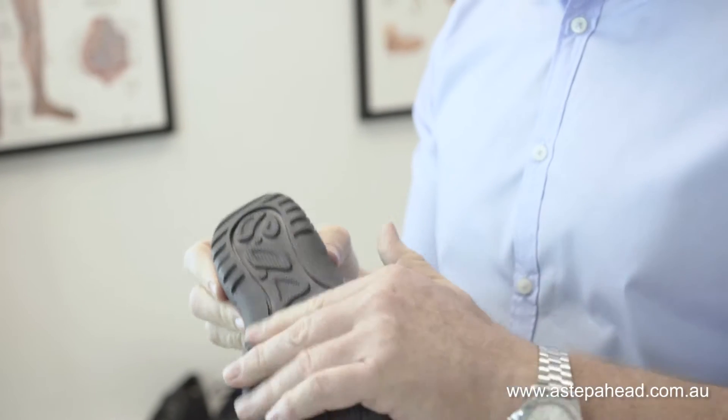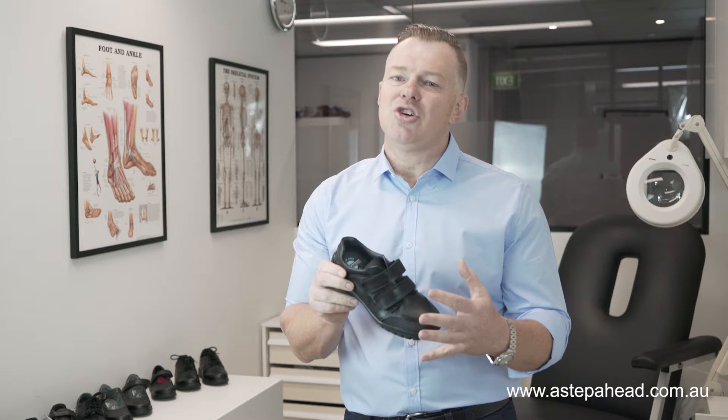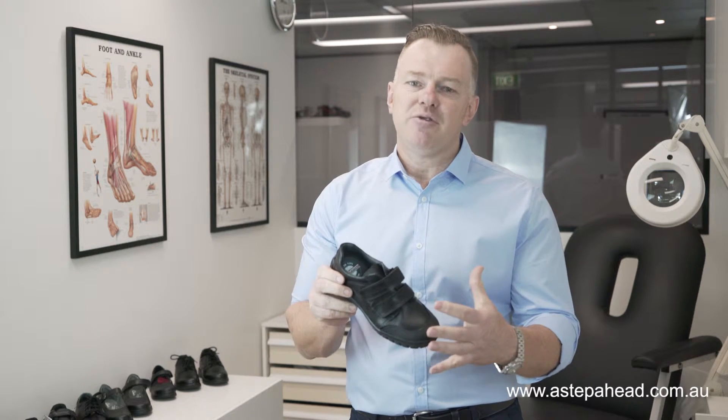It's got an aggressive, really solid rubber sole. And I think it's got great fastening, which means it's going to stay on your child's foot and feel a little bit more comfortable throughout the day.